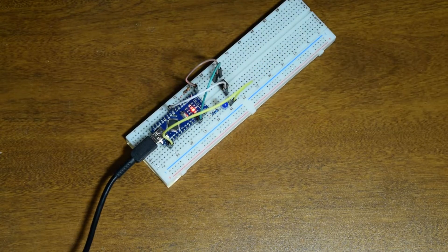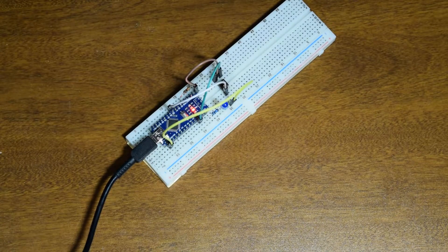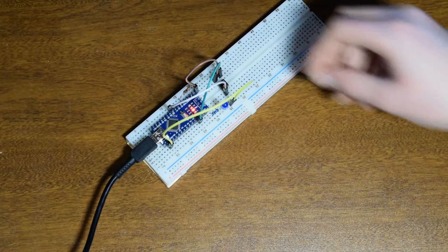So this is now the basic button circuitry that we need. Let's transfer this onto a breadboard and get an enclosure going, which I will then 3D print. So let's do that.